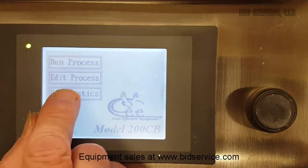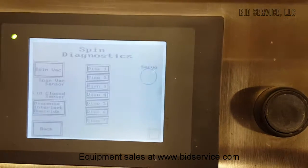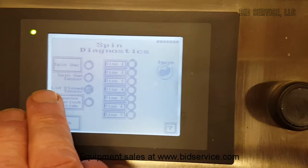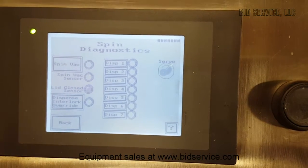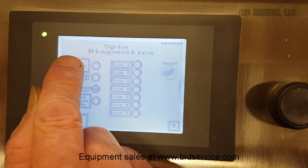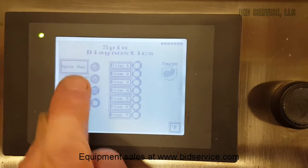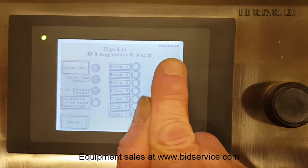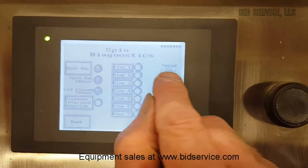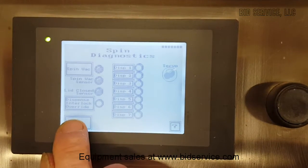Finally, the last one is diagnostics. That's really nice and simple. We'll look at the spin diagnostics — it'll tell you the different sensors. Here it shows the lid closed sensor; if I open the lid you'll see it go on and off. If I want to put the spin on, the vacuum is on and the spin sensor is on, and I can actually spin the chuck. And we can go back.